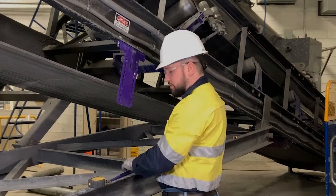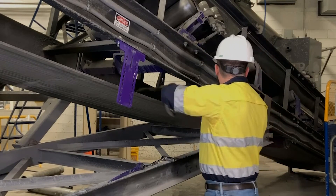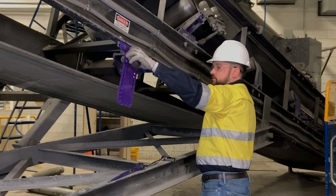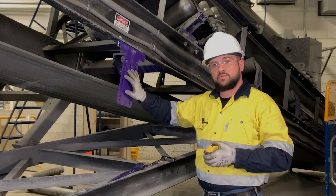Once we've got our bracket secured, we're going to need to take a measurement from a fixed point on the structure and transfer that distance to the other side, so that our bracket on that side will be in the same exact location.